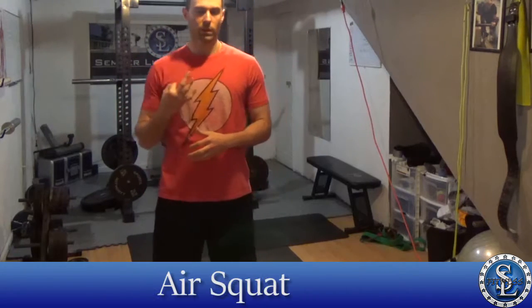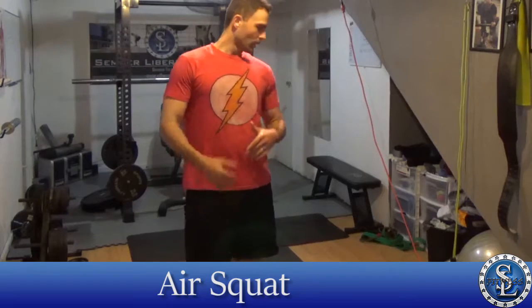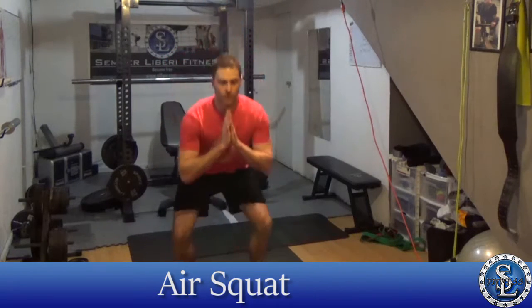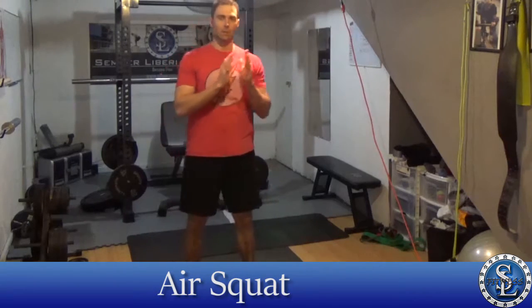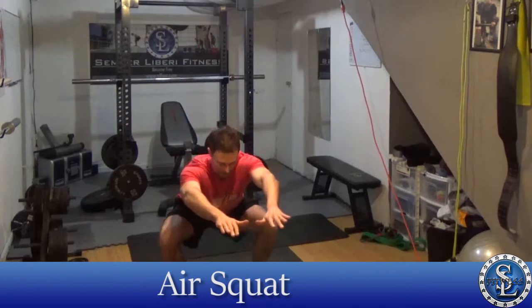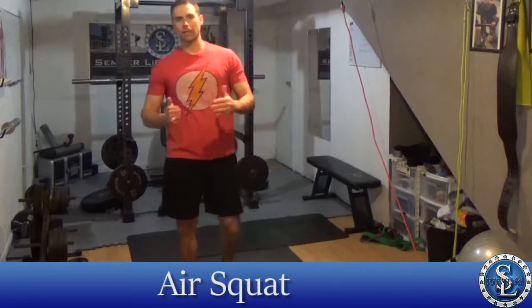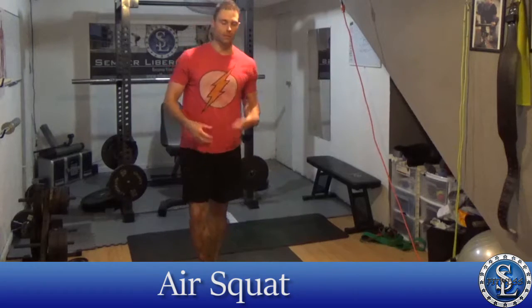Most people, if you're just getting started, probably don't have equipment so you're looking for body weight stuff. The first move is just a basic squat. You can do it like a prayer squat or put your hands out in front of you. You want to make sure that your knees are tracking out — they don't go in. If you want more in depth, you can watch the squat video.